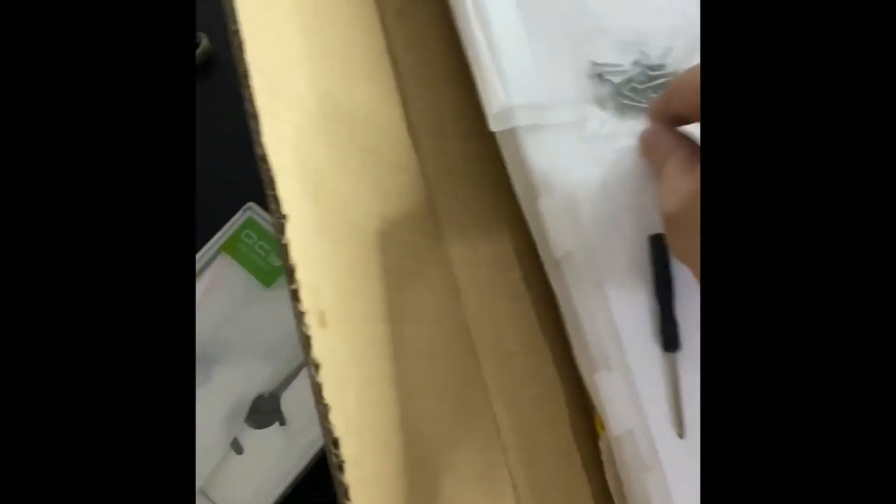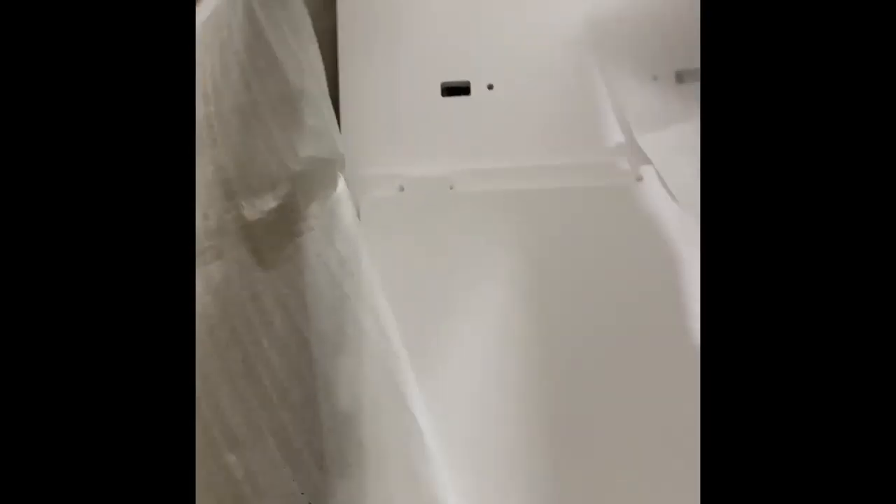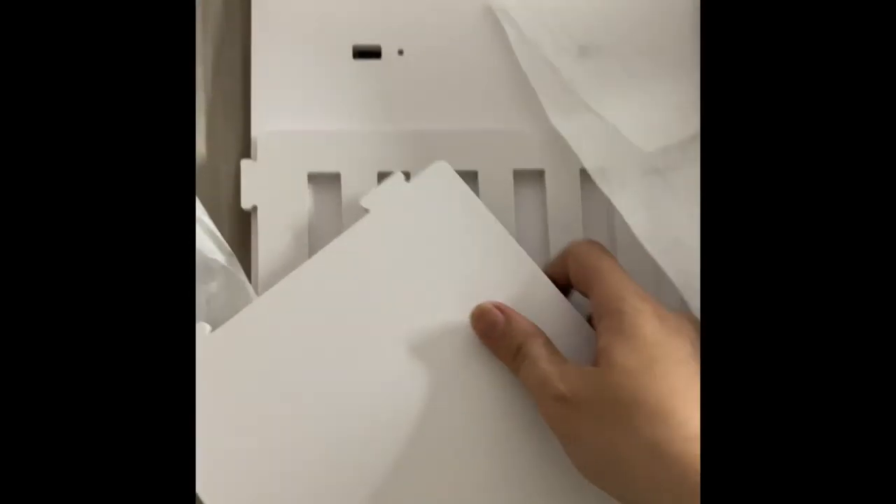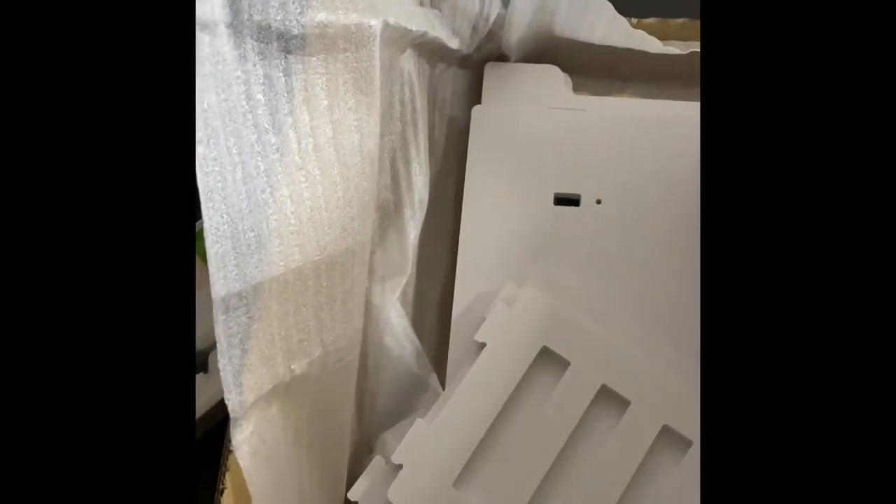There are the screws and the screwdriver. So you build it up from scratch. It is well packaged. It's wood — I think it's a half inch thick. There are the parts.